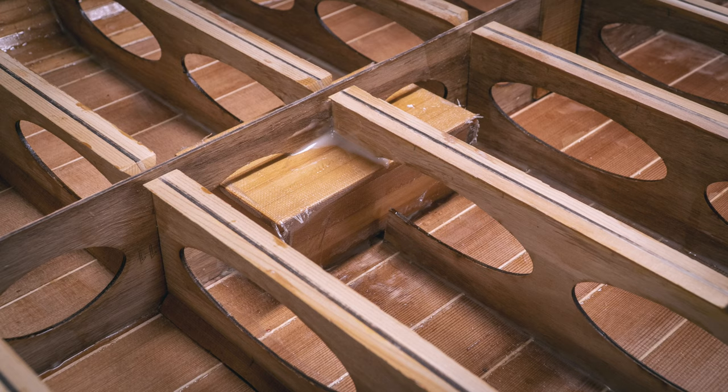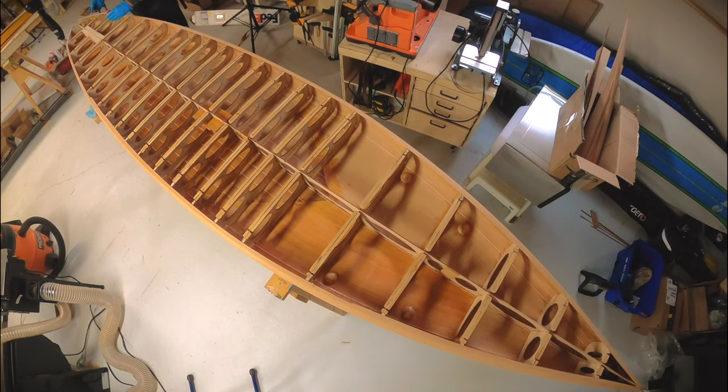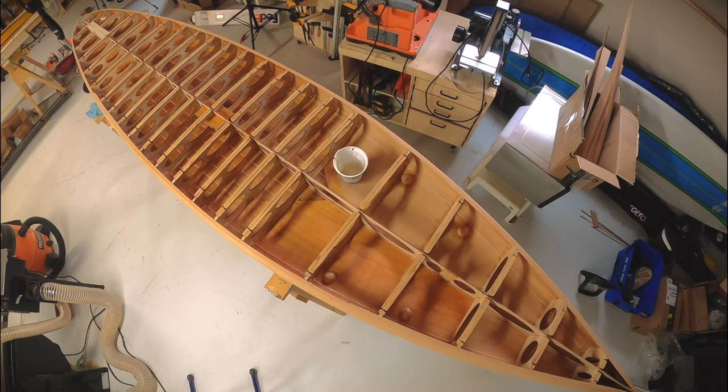The box isn't terribly pretty, but nobody will ever see it once the bottom sheet is on. The last step to prepare for bonding the bottom sheet was to seal the wood on the inside of the board. It's not absolutely necessary, but if any water ever got inside the board it would cause problems, so it's cheap insurance against that.